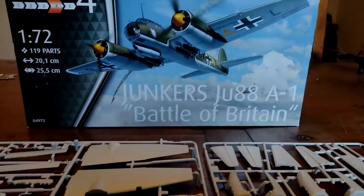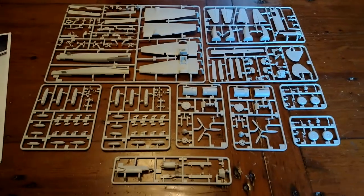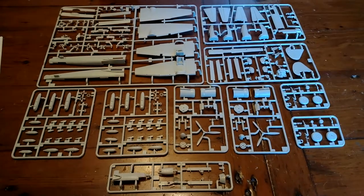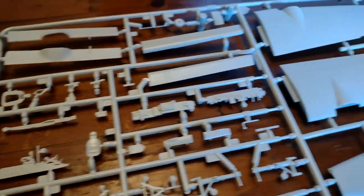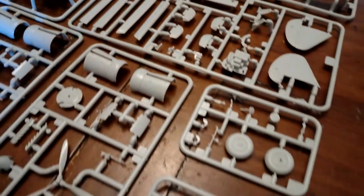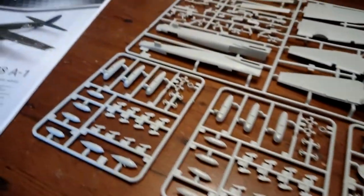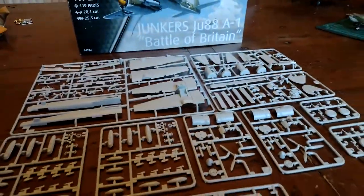This is quite an expensive looking kit, and it's quite complicated actually — a lot of parts, 119 apparently, though I don't know if they're all used. But look at that: wings, fuselage, tails, engines, props, spinners, all sorts of stuff, bomb load, the works. It's a really comprehensive looking kit.